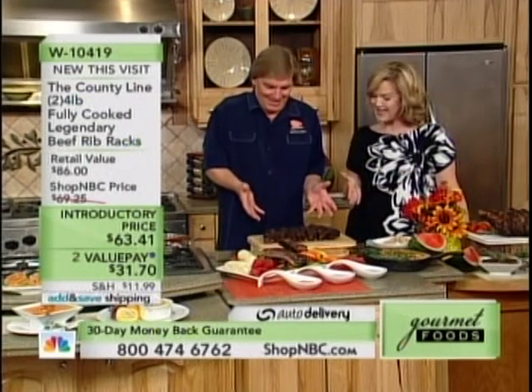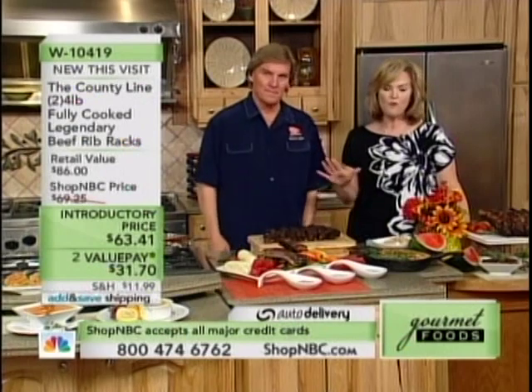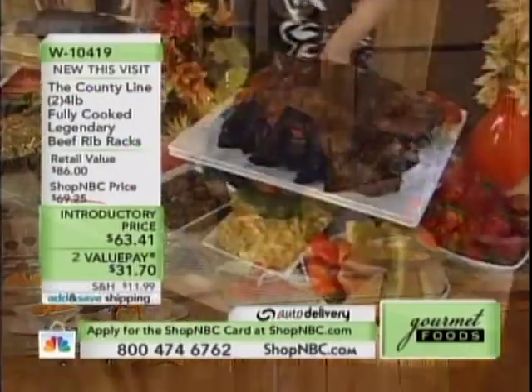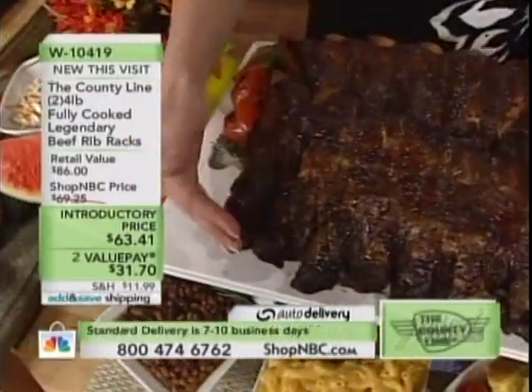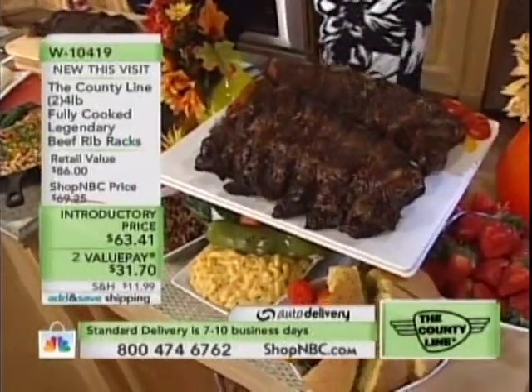You are Big Daddy Pitmaster. First of all, you're going to get a huge — two, four pounds — you're going to get eight pounds of these ribs. Take a look at how big they are. Look how big my hand is. And look at the ribs. They're huge. Introductory pricing today: $63.41.